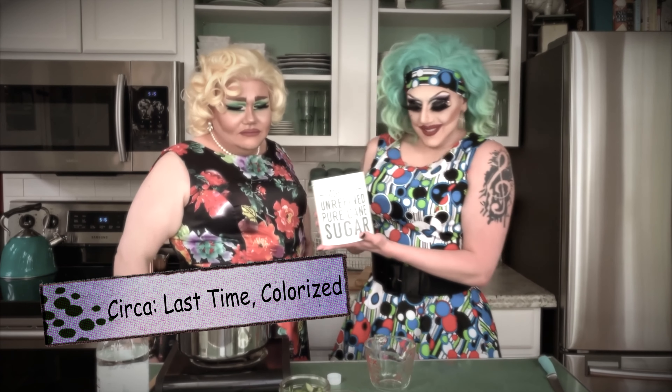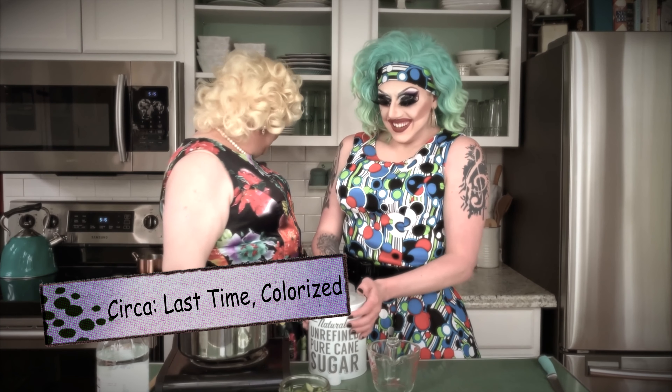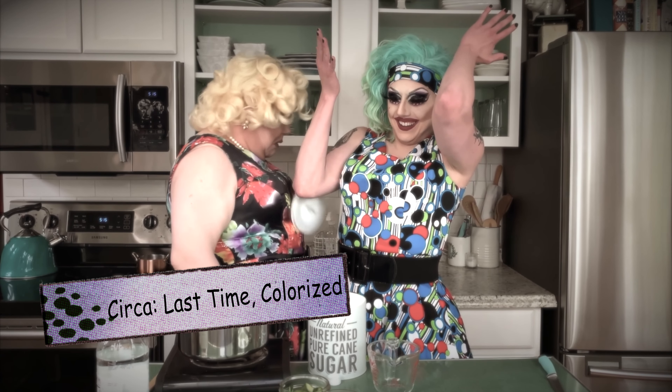The natural and refined kind, bitches! Yeah! What does celery salt taste like? Salt and celery. It literally tastes like powdered celery. That's really salty.